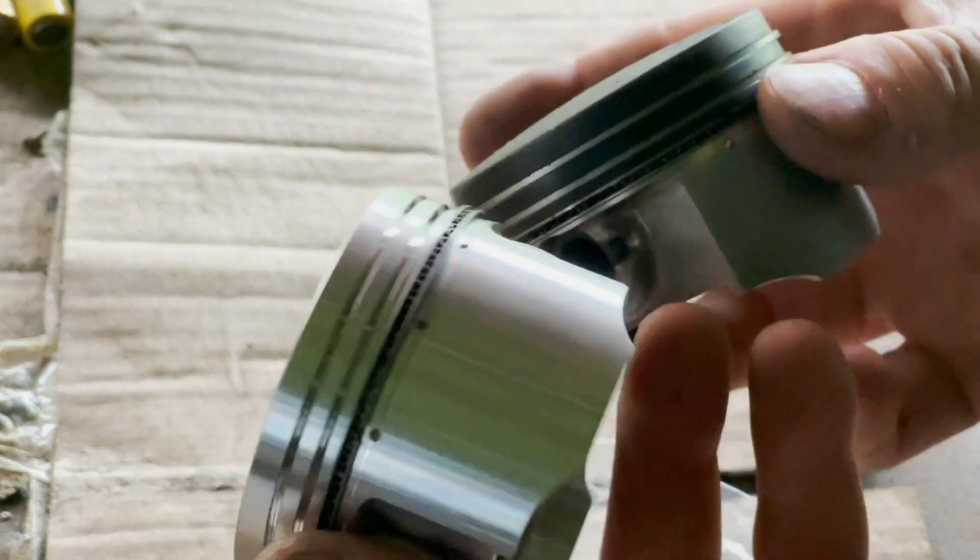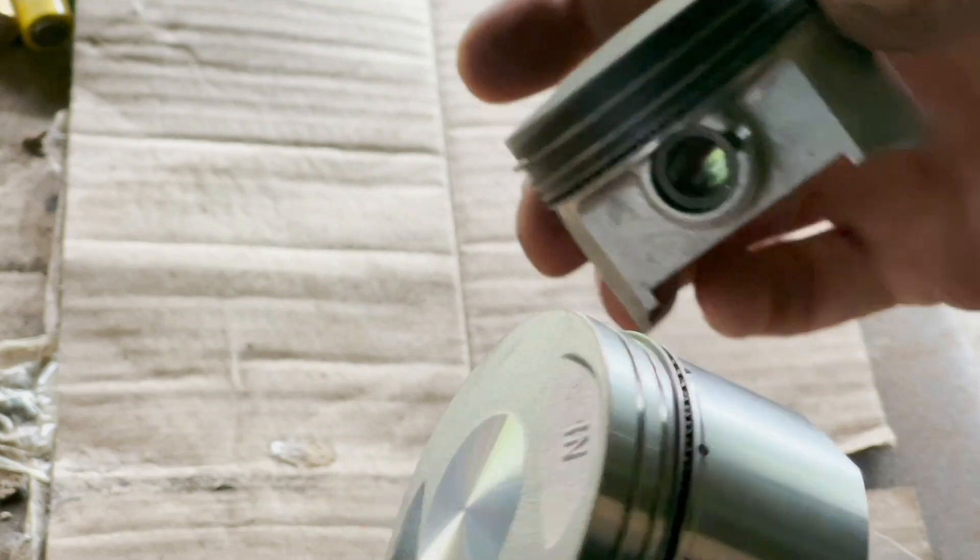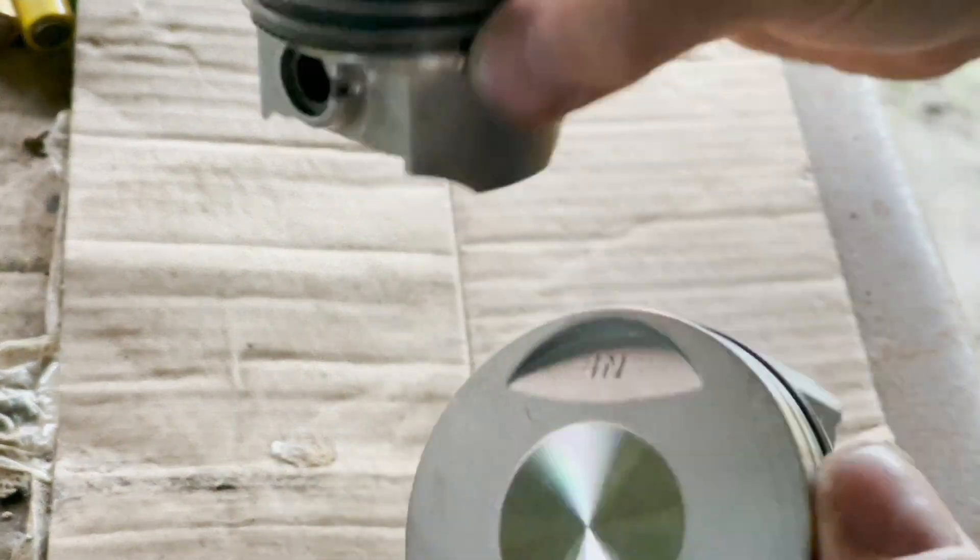They look the same size. Close enough - it's going in whether I like it or not.